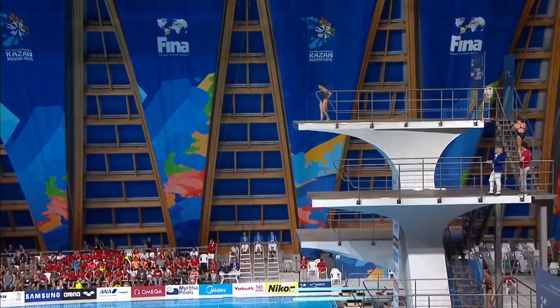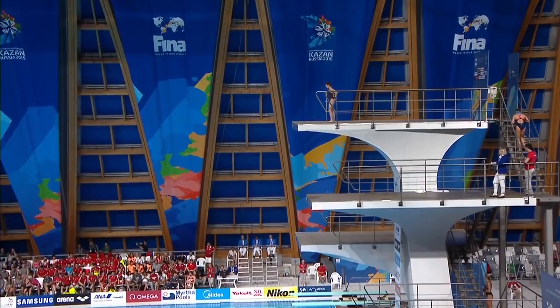Hi, I'm Melissa Wu and I'm an Australian diver and a world championship silver medalist. Today I'm going to be giving you a bit of an inside peek into the Inwa 3.5 somersault tuck. Inwa 3.5 is actually one of my favourite dives. It has the dive number 407C.